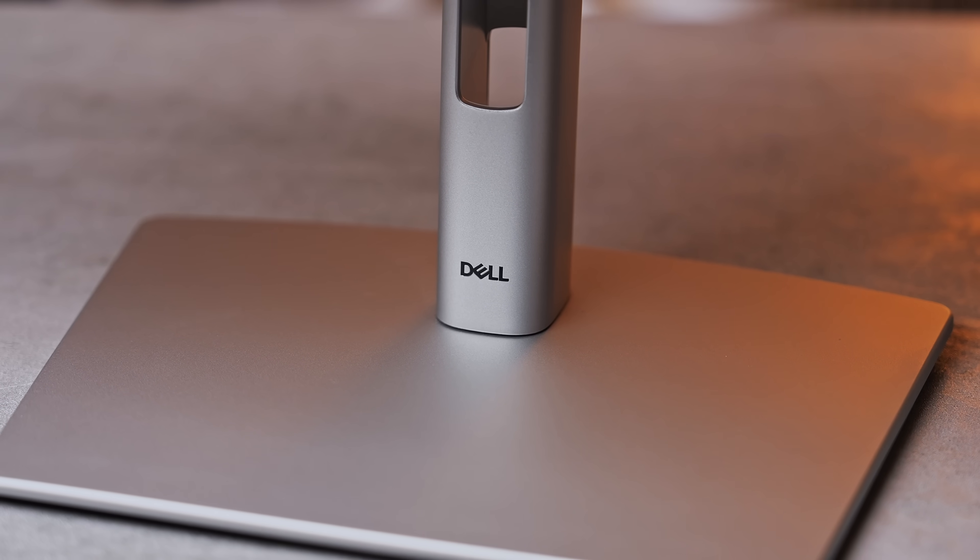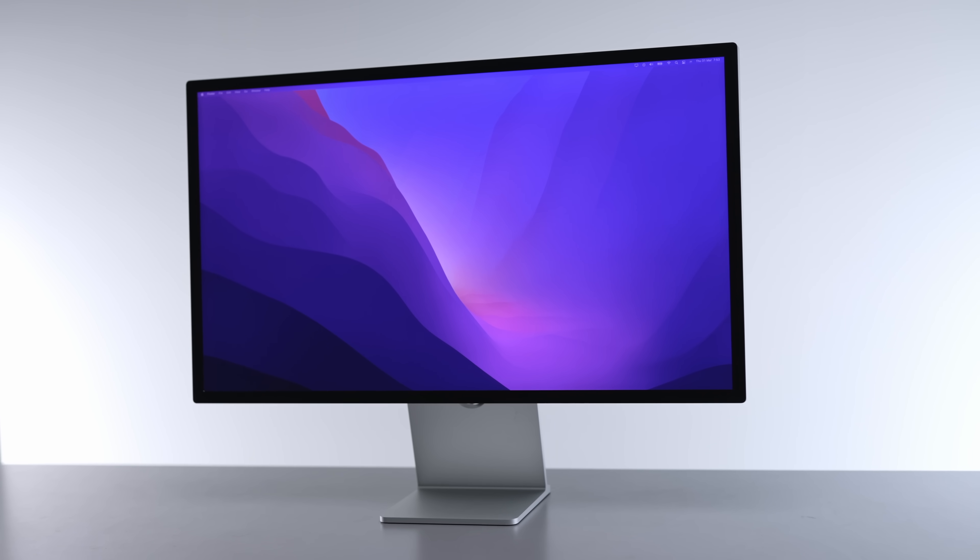There is branding on the stand though. These bezels are actually way thinner than the Apple Studio Display. I thought that was funny considering the price difference.